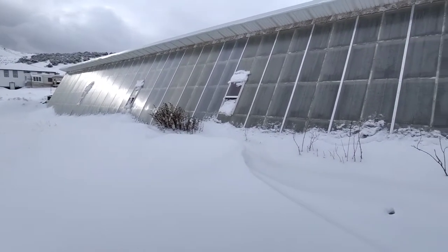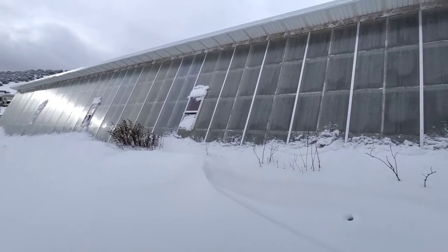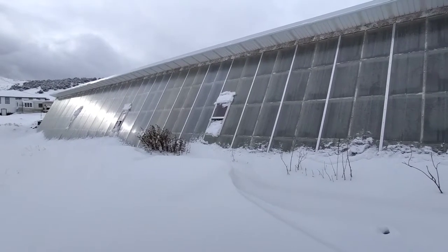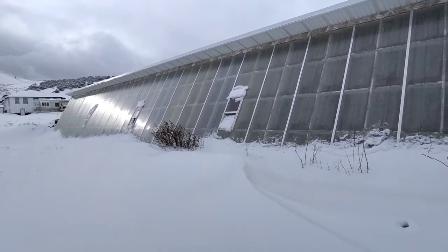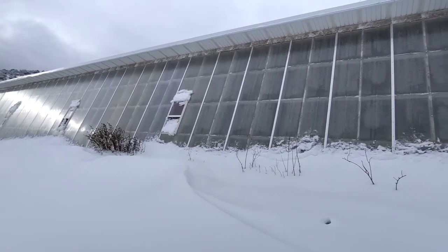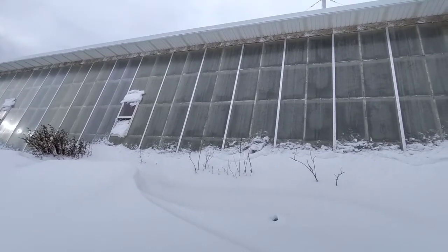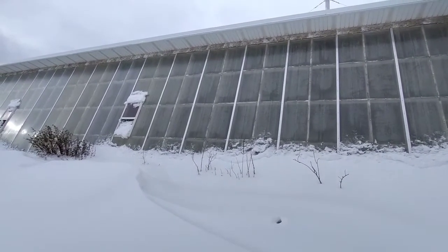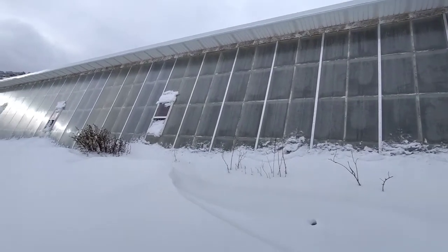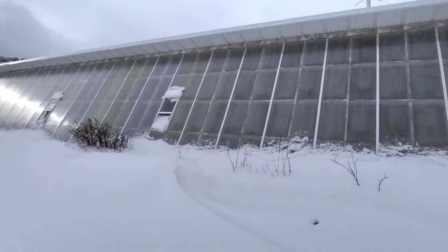It's a modified Wallapini. You can see that it's got a south-facing slope, and it's not the traditional typical plastic on greenhouses. It's been reinforced with some aluminum slats, and it actually does very well in keeping this whole thing warm. We're going to go inside and take a look around.